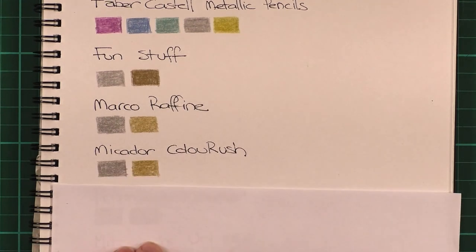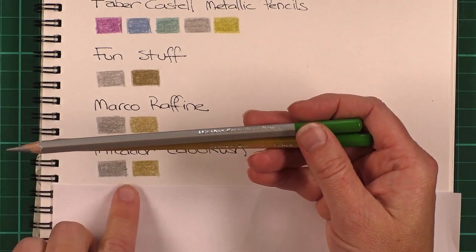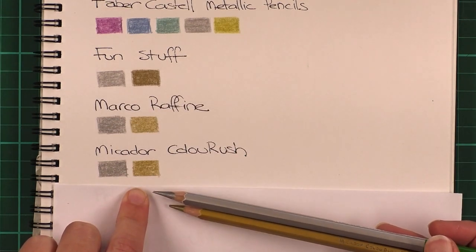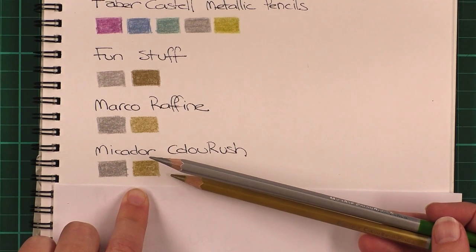Next I have the Mikador Colour Rush, as opposed to the Mikador metallic pencils. These came with the pack of 36 Mikador colour pencils — they were lovely and soft and I do like the sheen this one gave. I actually prefer these to the Mikador metallic pencils, which seem to be made by a different company.